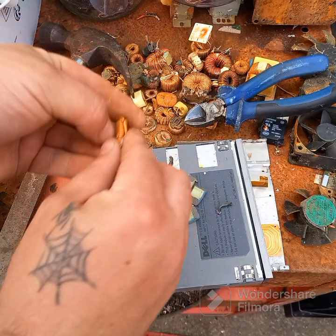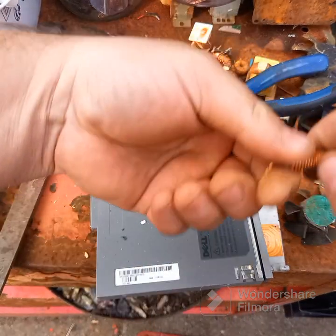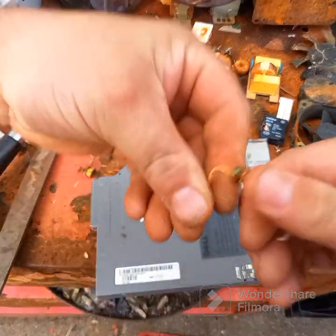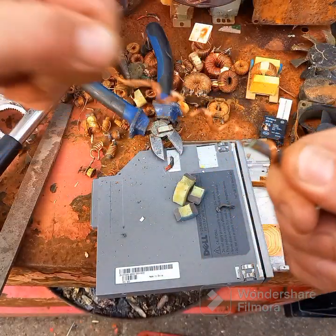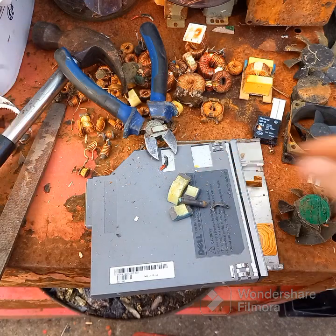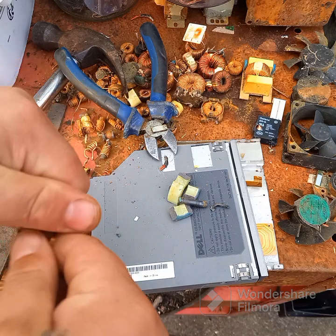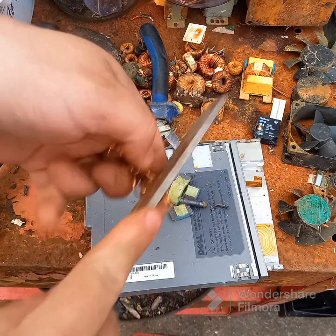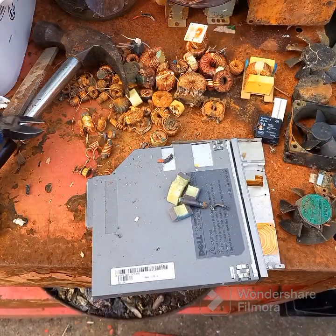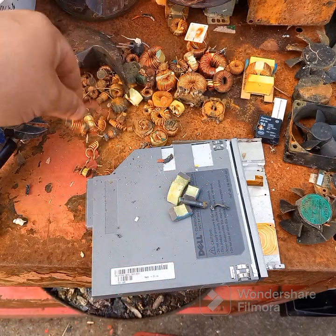Another thing you find on your circuit boards are these copper spools. I've just unwound them once you've got them off. The middle is magnetic, so that can go in the scrap pile. The wire itself is usually all copper. So the copper doughnuts and the copper spools I will take the time to process.